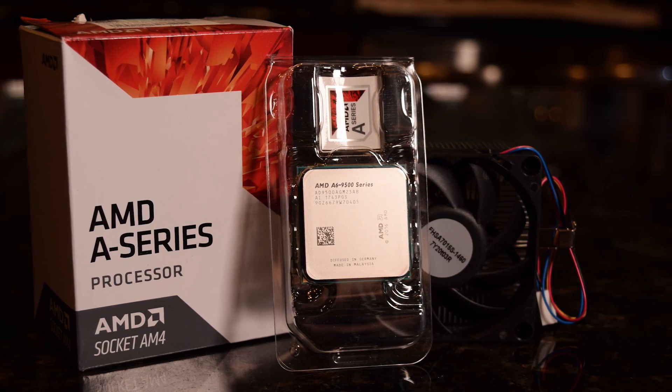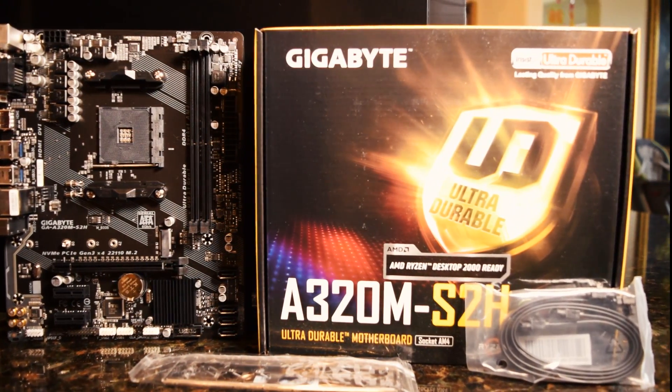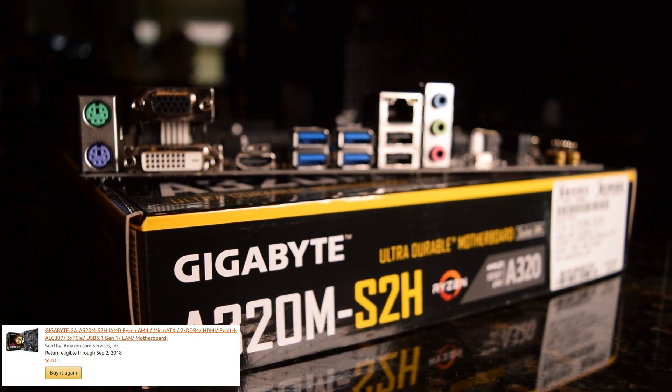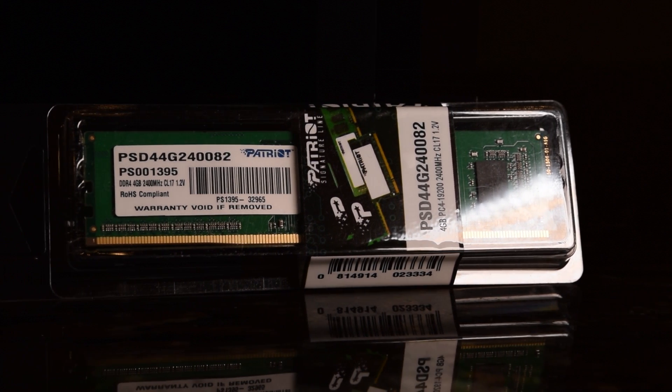For the motherboard, I went with the cheapest AM4 board I could find on Amazon. This Gigabyte A320M microATX board has plenty of IO options and will be able to handle our AMD A6 with zero issues. I would have preferred to opt for dual-channel RAM, but our budget left us only able to afford a single 4GB stick of 2400MHz DDR4.